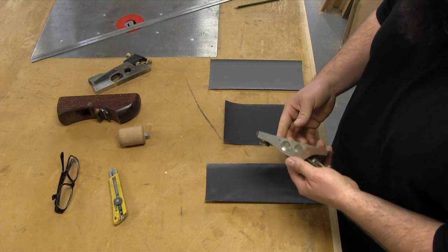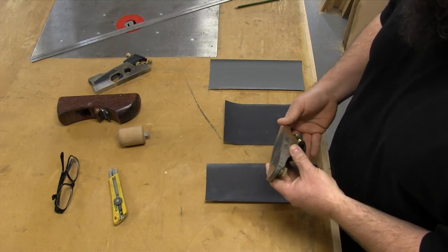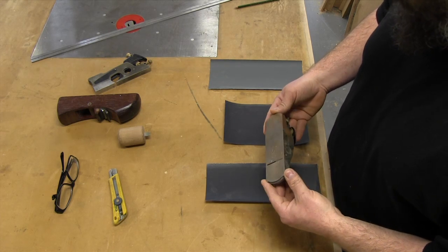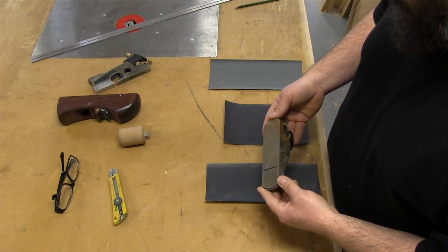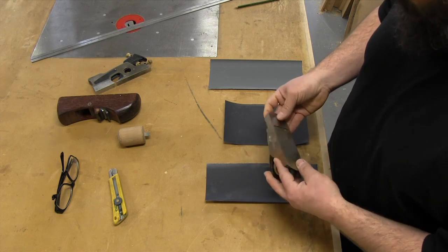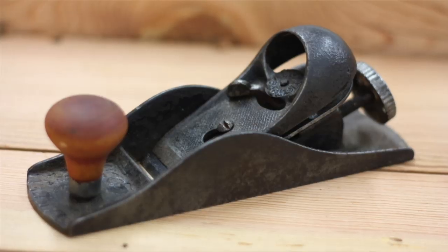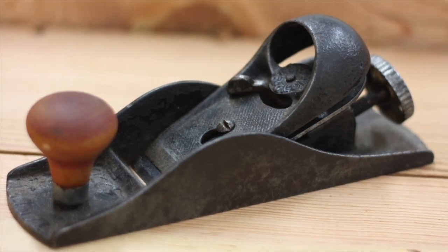This plane was used and put away a little bit damp in a tool bag with a bunch of other tools, and you can obviously see that it needs to be fixed up. What I'm about to do applies to this plane and also to an old plane that you want to tune up and make work well.